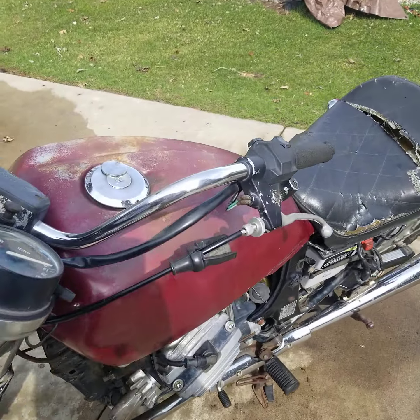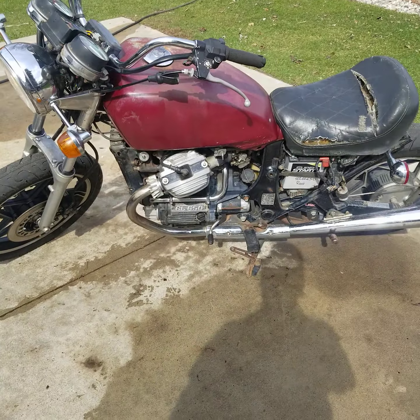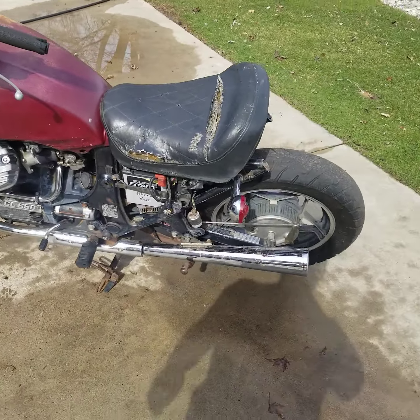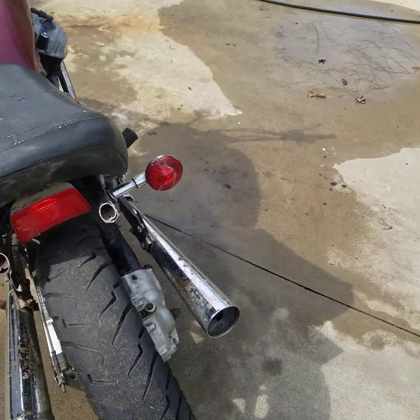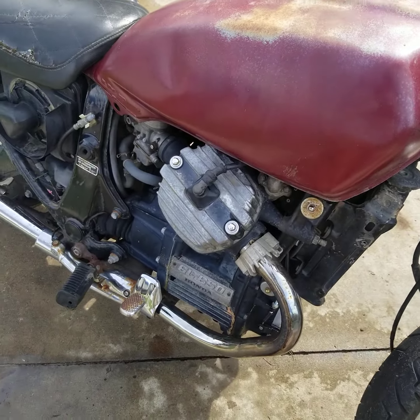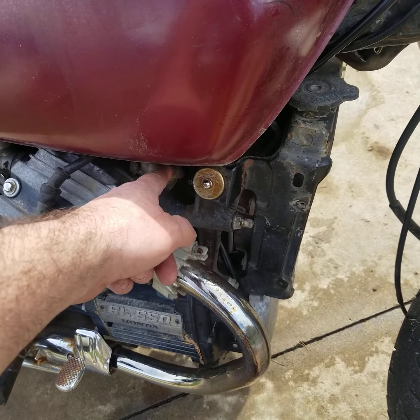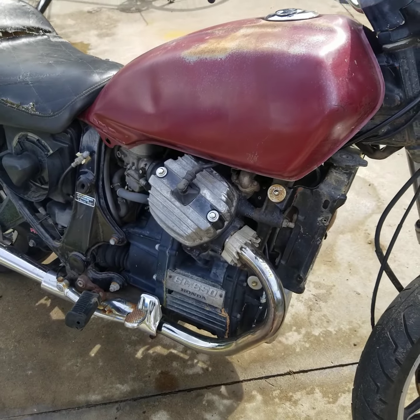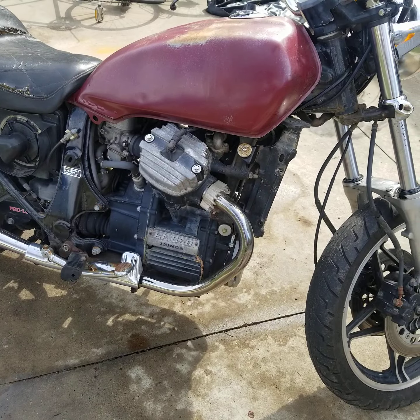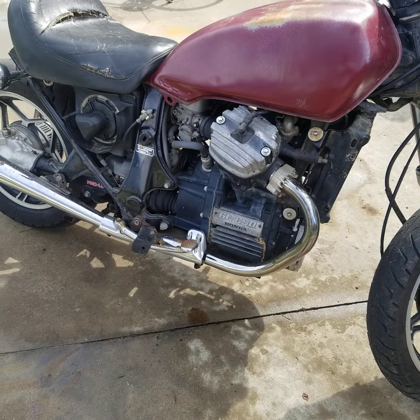Man, is this bike fun. I dug it out of the pole barn today and got it fired up. I had an issue with some coolant on this side — I thought maybe it was the head gasket. I figured I'd look into it, and one of my water tubes didn't have an o-ring on it, so I'm pretty sure that's what the problem was.